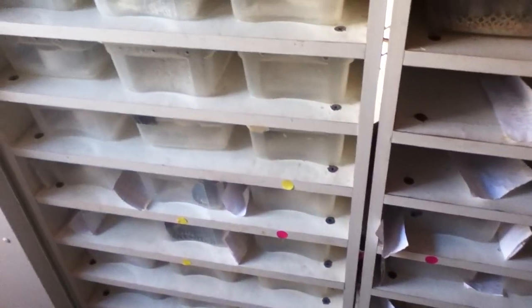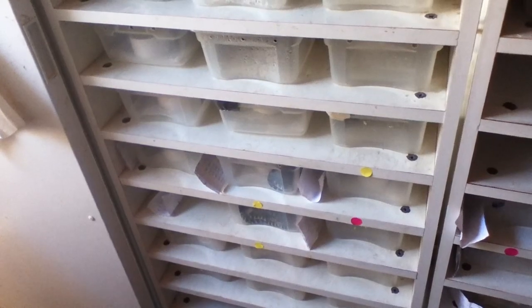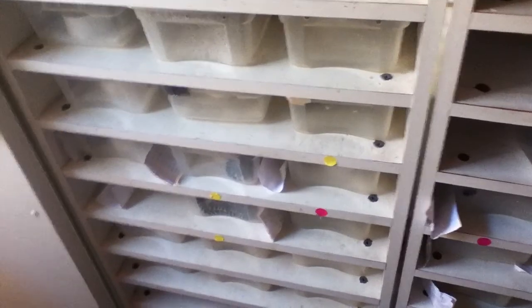A lot of these jungles you'll see in here are available. So if you see any you like, shoot me an email or comment and you can have one of these cool animals in your home. So we'll get started with these.